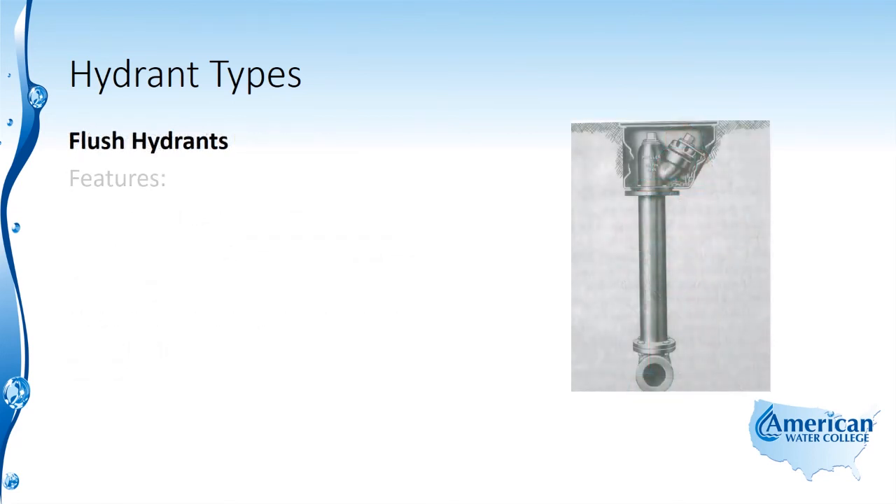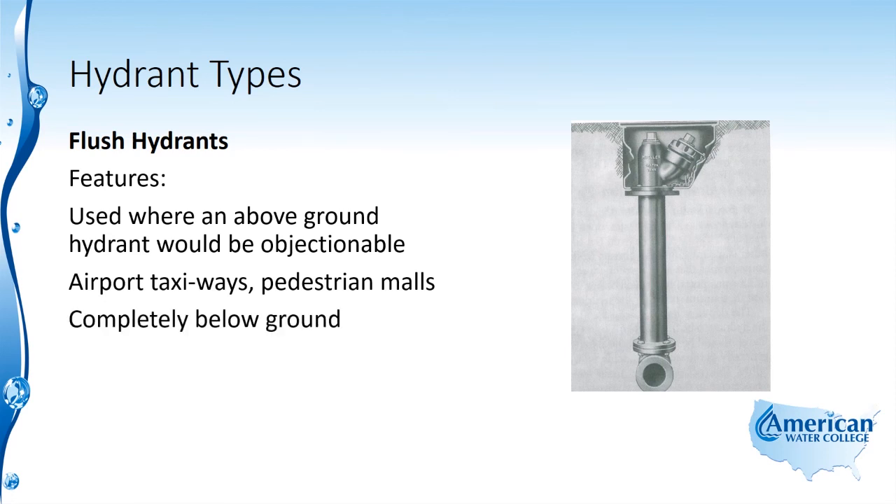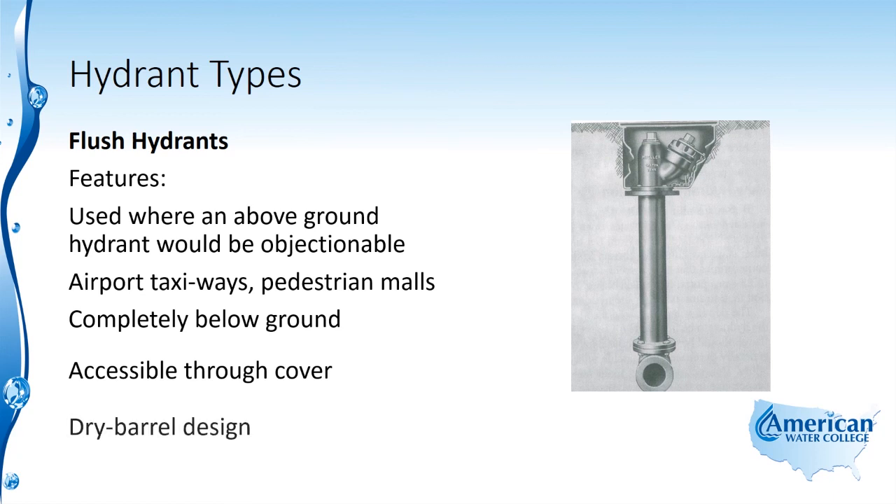Finally, there's the flush hydrant, which is used where an above-ground hydrant would be objectionable, such as at airport taxiways or pedestrian malls. This type of hydrant is completely below ground and is accessible through a cover that is flush with the ground. The flush hydrant is of the dry barrel design.